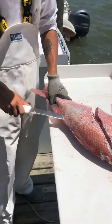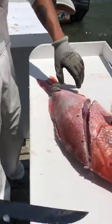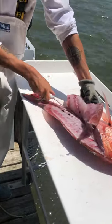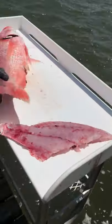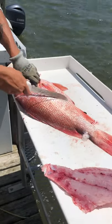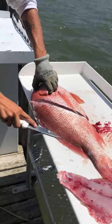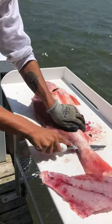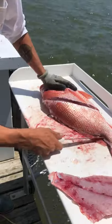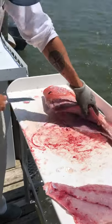Just under the skin again, and knife up the backbone. You're always going to want a good sharp knife too.